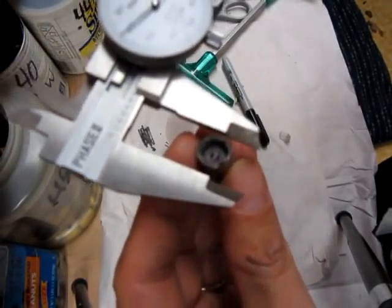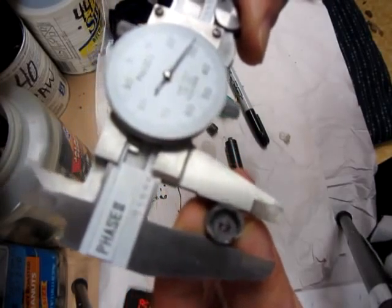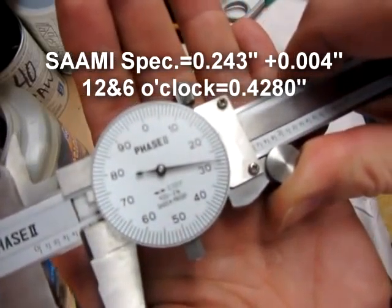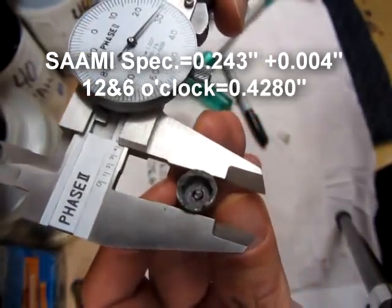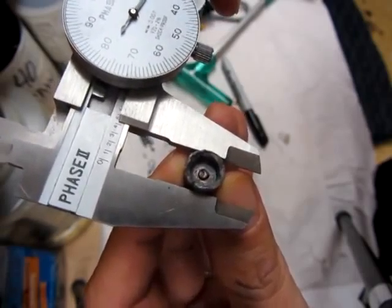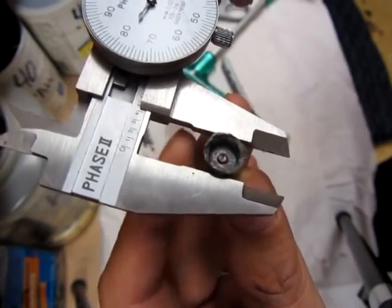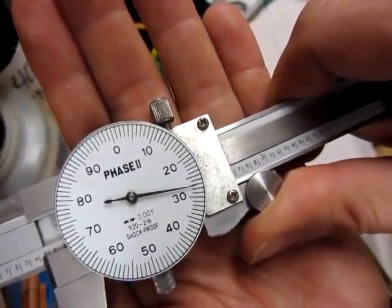I'm going to measure at the 6 and 12 o'clock position — the vertical — and I get 0.428. Then I turn it 90 degrees and measure the 3 and 9 o'clock position, and it's actually smaller: 0.427.